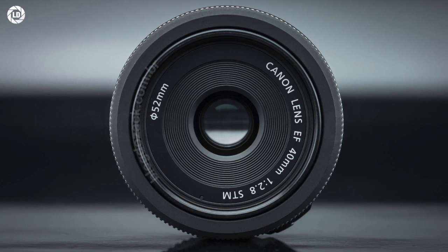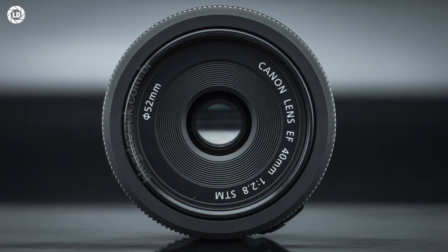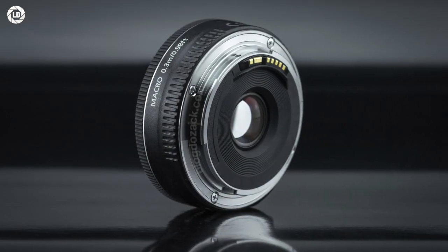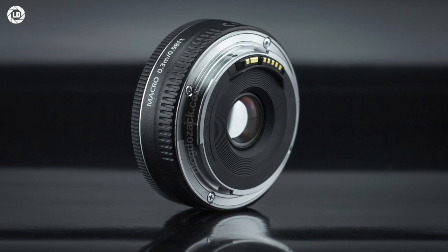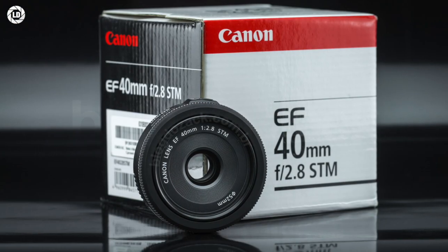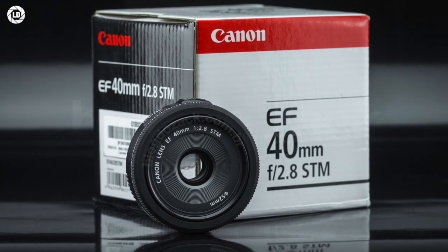At the front, the EF 40mm f2.8 accepts 52mm filters that fix on a plastic thread over the tiny optical elements. At the back, the metal mount feels smooth for years of operation, and no weather-resistant scheme is advertised by Canon. It also doesn't include any accessories in the box — just mount it on your camera and you're good to go.